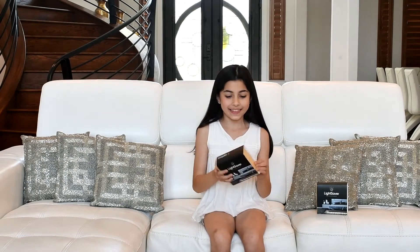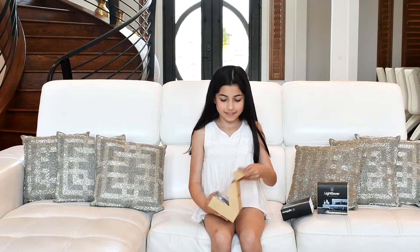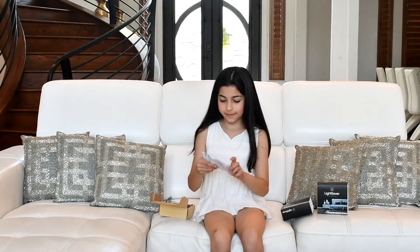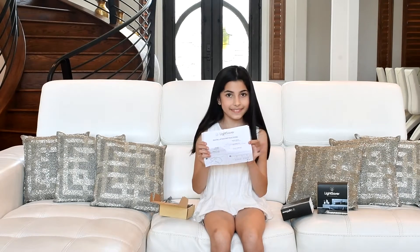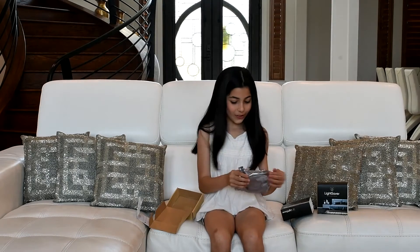Let's start opening it. Here are the instructions. And here are all the tools.